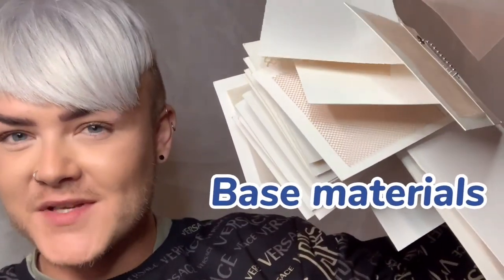Welcome back to New Times Hair. I'm James, the UK Brand Ambassador, and today I'm going to do a little talk about our base materials.